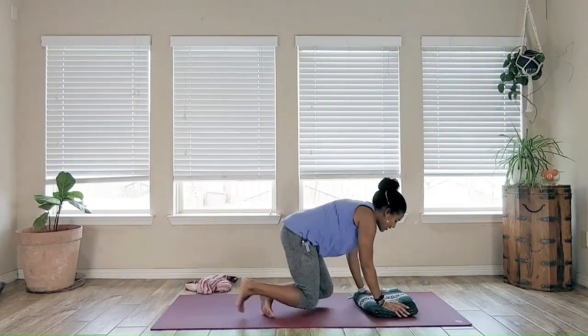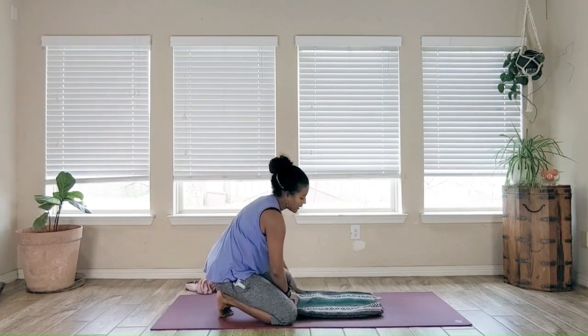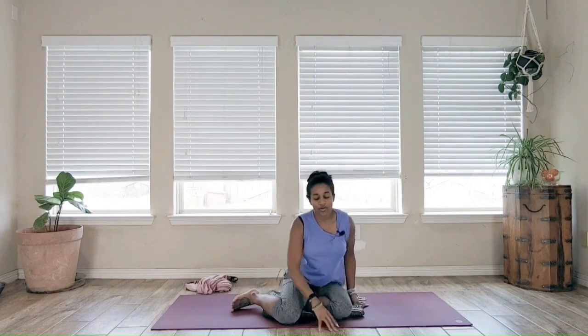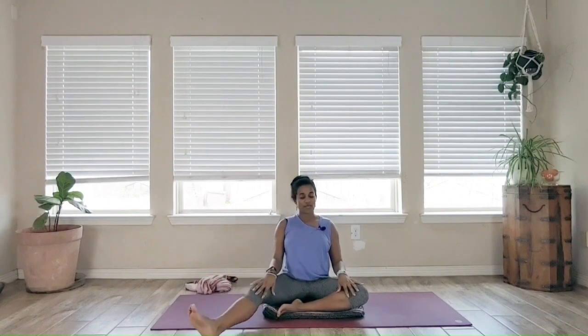Hi again. Thanks for joining me. For this sequence, you're going to need a blanket or a towel. We're going to use it to sit on and to cushion our knees. It's a very gentle practice. Unwrap your blanket or your towel, make sure it's not too bulky, and come into a simple seated position — whatever that means to your body. If you want to have the legs tucked in, legs out, one leg out, one leg in, whatever feels good for your body.